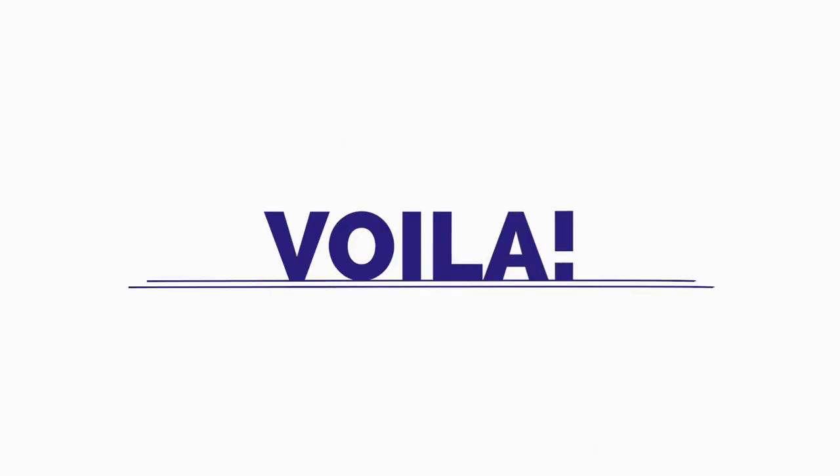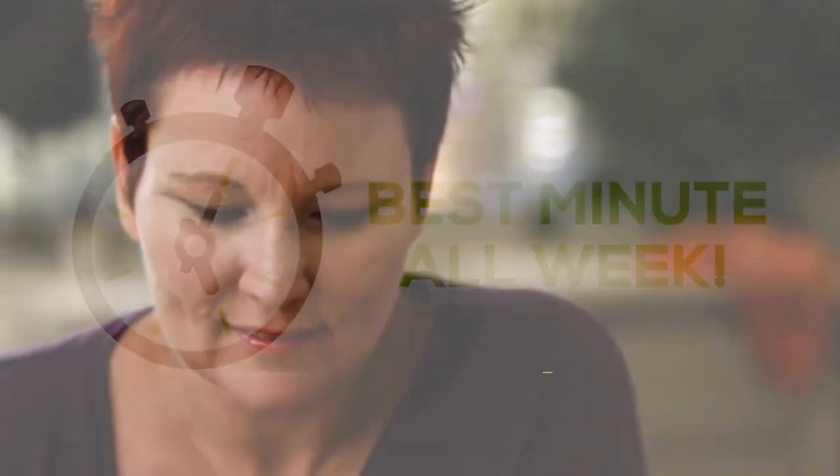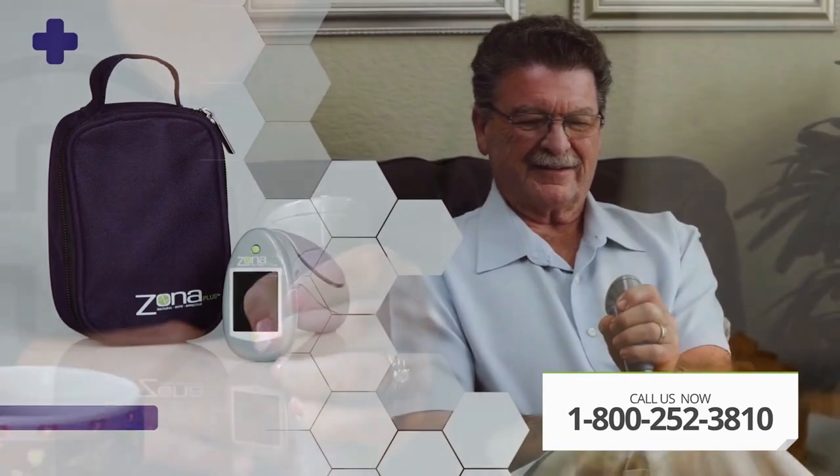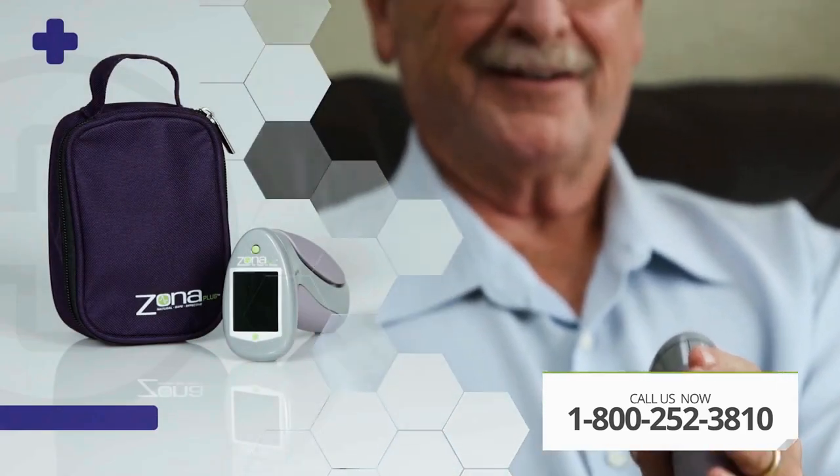And voila — the best minute you've spent all week. Now, the process does require commitment, however. You must use the Zona Plus five times per week, but after the first few uses, you'll build a habit that will change your life forever.